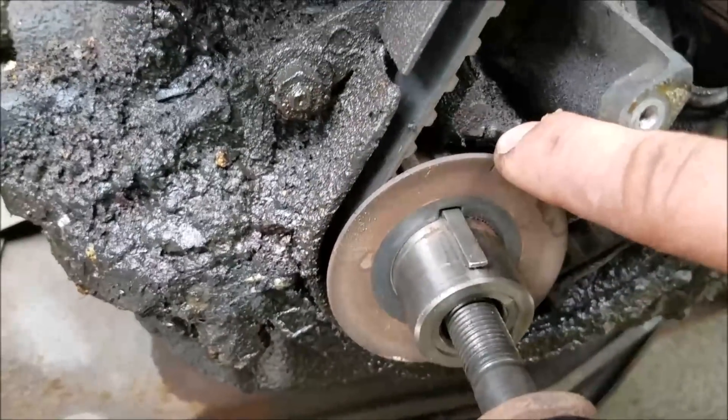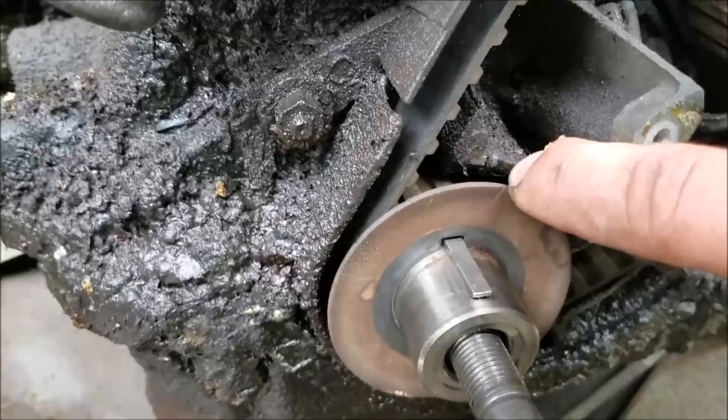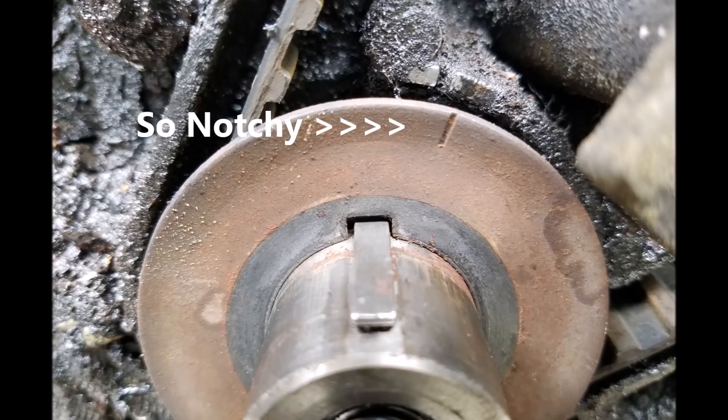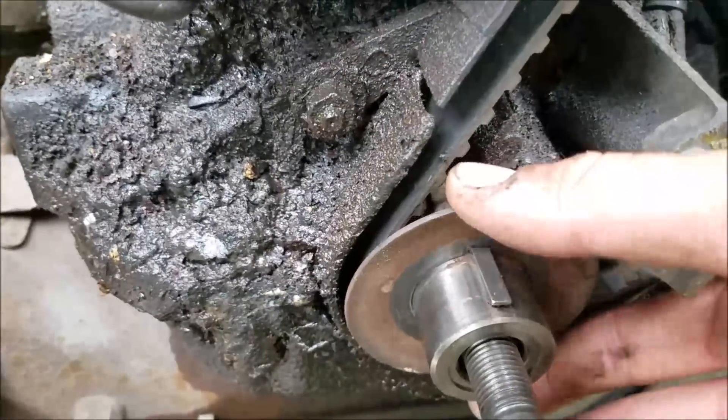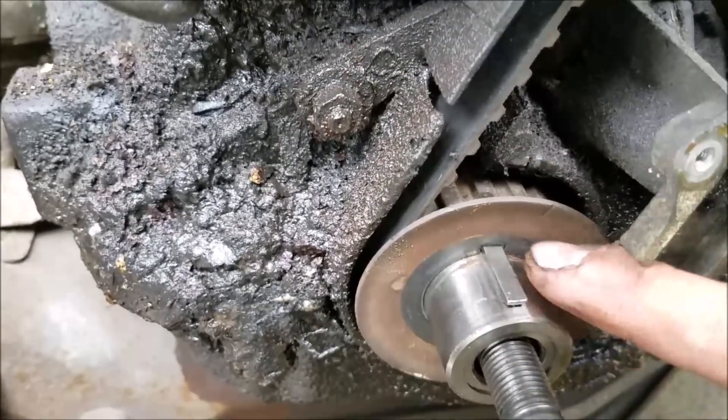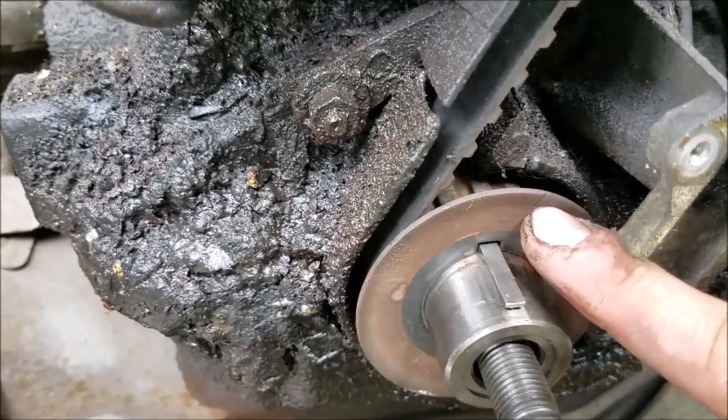When those are lined up, there is also a timing notch here on this washer and a notch on the case, as well as a notch actually behind this washer. You can use this washer as well — they both have the timing mark and they're both in the same place.